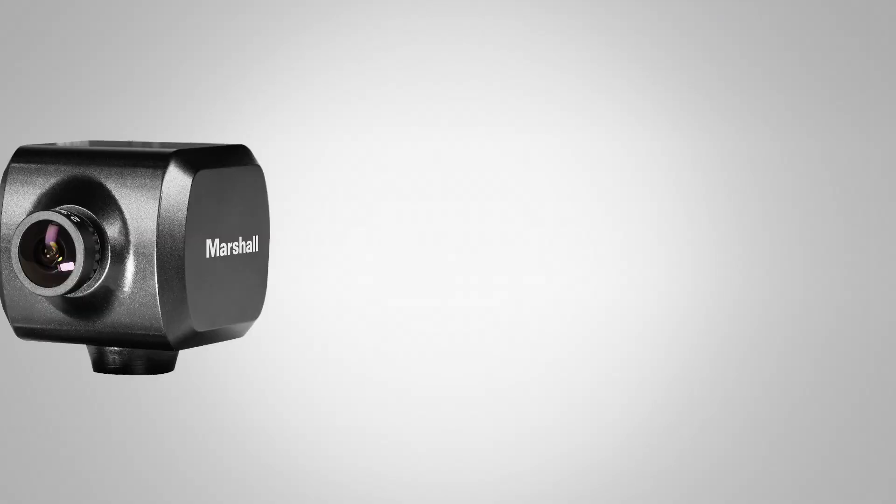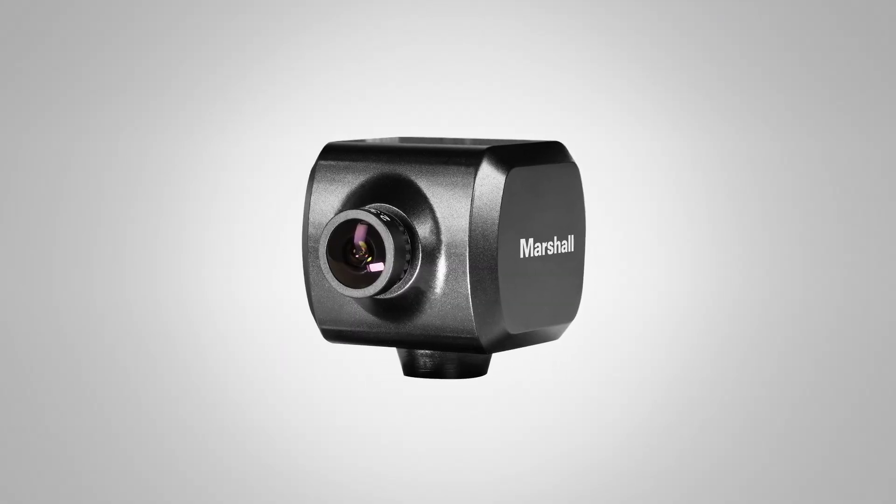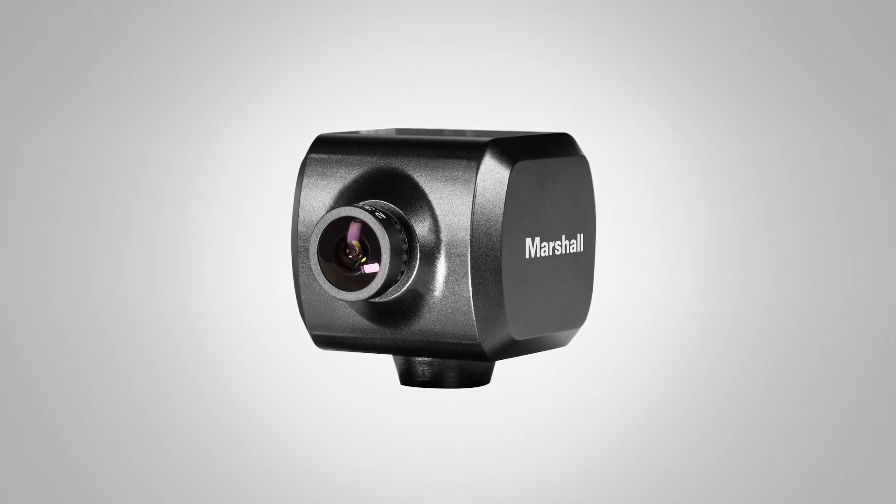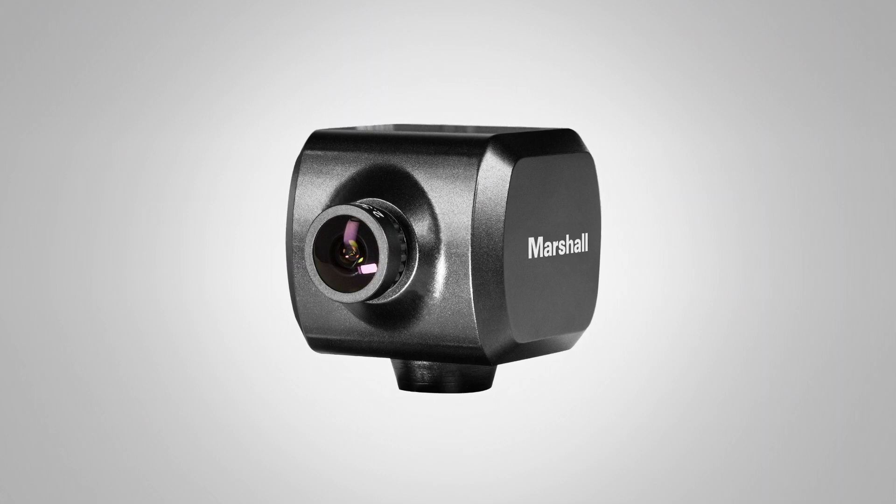Also here in the booth we have the CV506H12. This new camera offers 120 frames per second high speed. With 120 frames you can slow that down and replay it at 30 or 60 frames per second slow-mo replay. It's really great for any slow-mo replay of sports, reality television, and POV action.